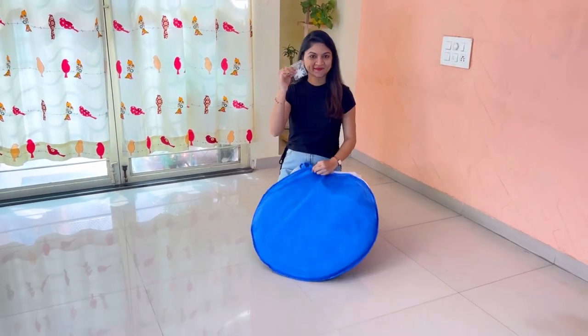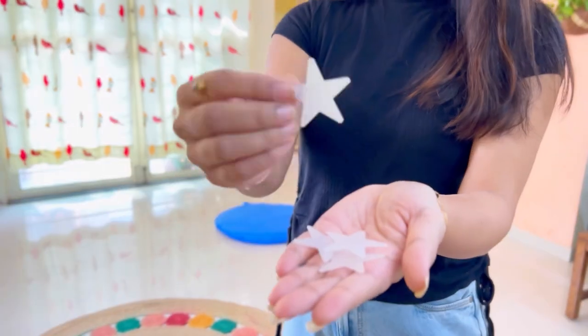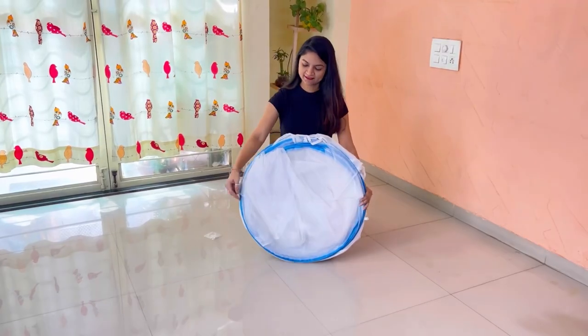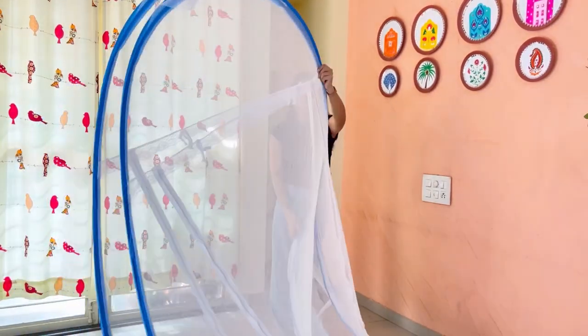Thank you for purchasing the mosquito net. On opening the mosquito net, you get the star patches along with it. Remove the mosquito net from the bag and slowly unfold it. You can keep it on your mattress in this way.